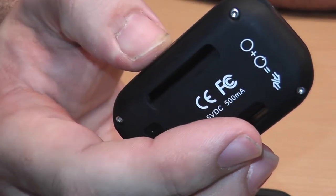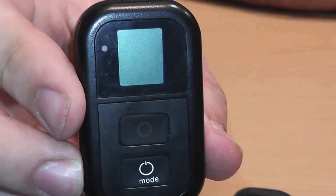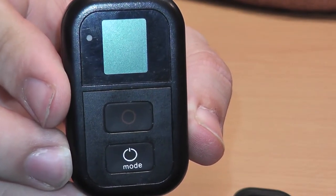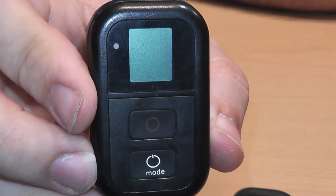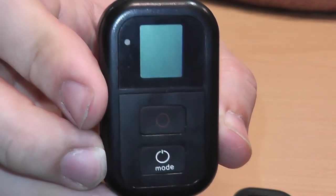It came with no instructions except for what's written on the back. I tried contacting Deal Extreme but they already got my money, so they couldn't care less about customer service. I left a bad review for this product on the website because it's a pile of shit, and it's fifty dollars — so it's half the price of the authentic GoPro remote.